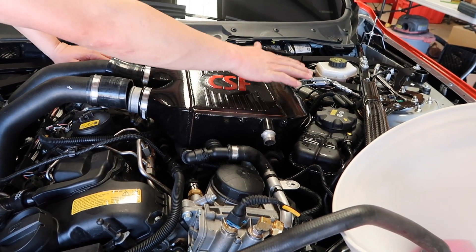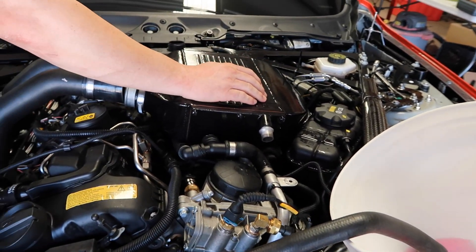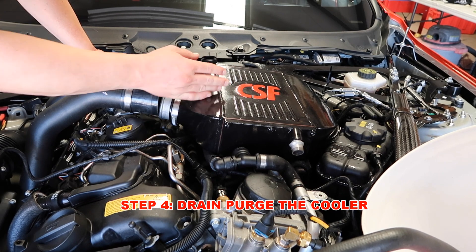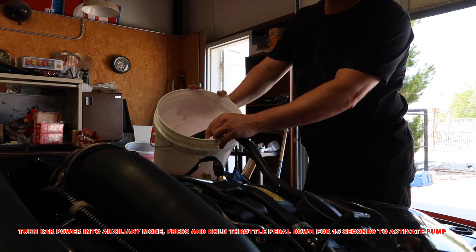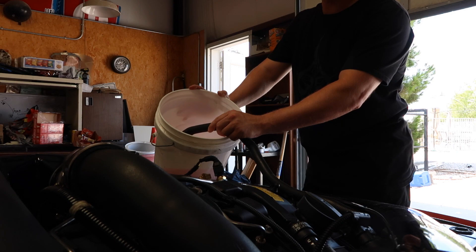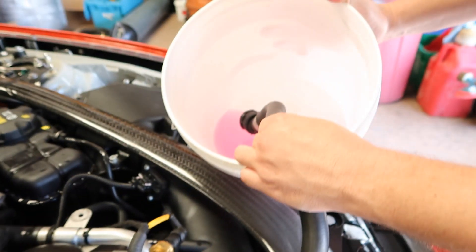So next, we have the charge pipes disconnected. We have the inlet line — this is actually pumping fluid into the cooler. We have the reservoir cap off. What we're going to do is we're actually going to turn on the pump electronically and pump the fluid out of the charge cooler itself, in order to get as much fluid out as possible so that we don't get it all over the engine when we disconnect the lines. It's slowing down quite a bit — it had a pretty good burst. So we've activated the pump and you can hear it running. It's the electric pump down below that is actually pumping that water out. We should have a pretty clean system at this point.